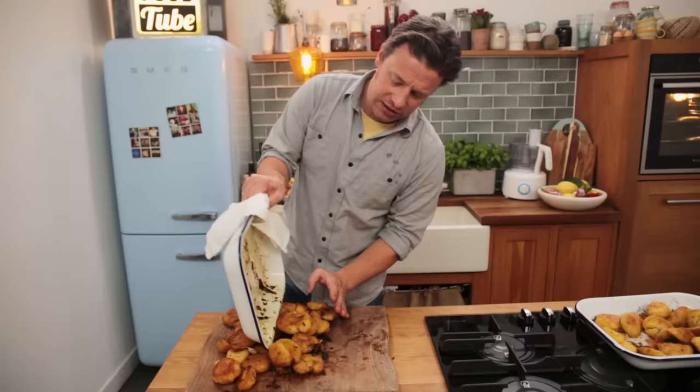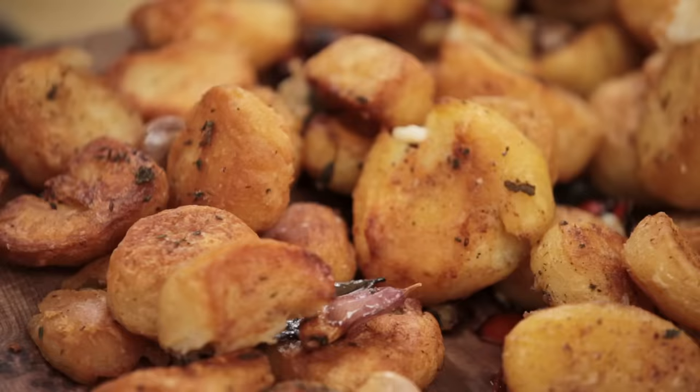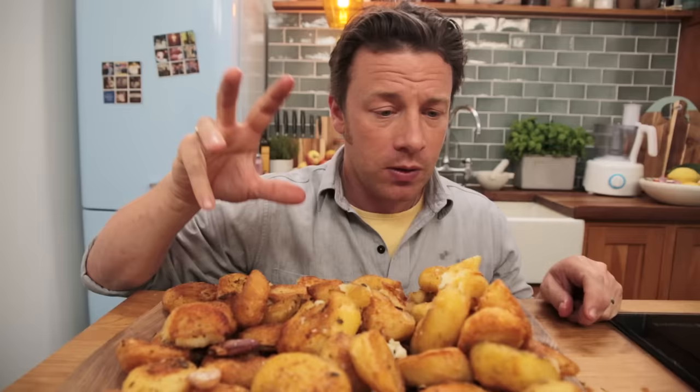Goose fat potatoes. The butter potatoes with the clementine. The smell in this room is off the chart. And last but not least, the rosemary, garlic and extra virgin olive oil. Crispy, fluffy, perfect, tangy little gorgeous roast potatoes.